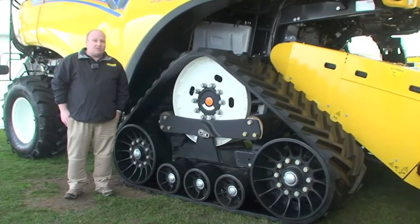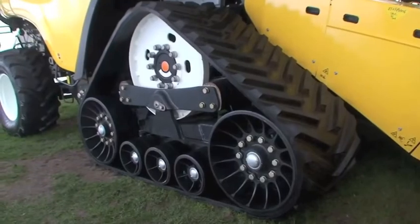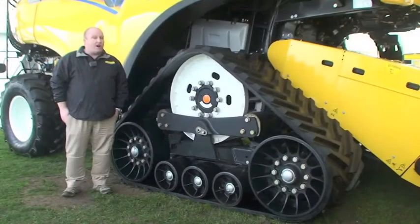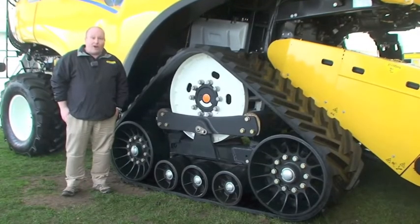This model can do a road speed of 30 kilometres an hour, with a reduced engine speed of 1600 rpm, that saves fuel and also is quieter for those towns and villages that we go through at harvest time.